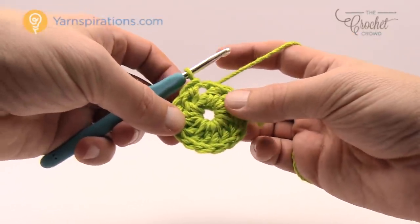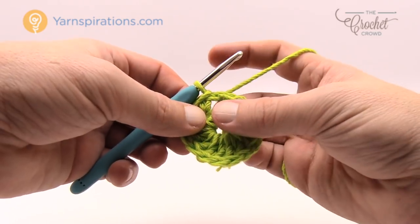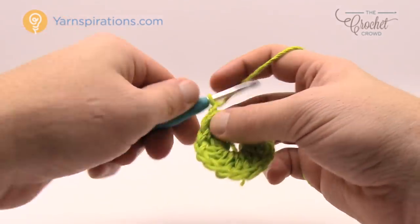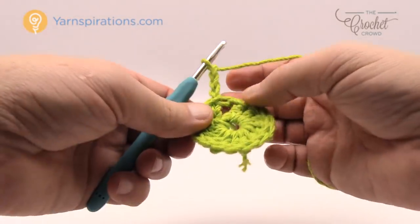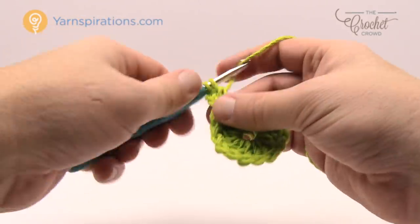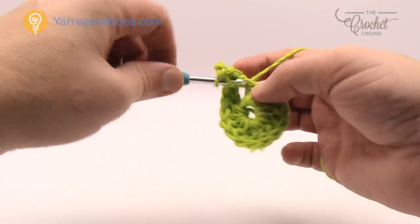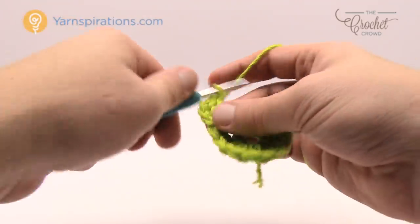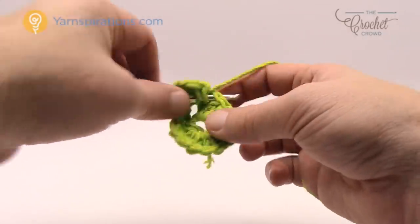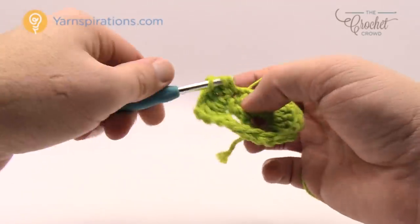Let's move along to round number two. Round number two is a very easy round — we're just going to double the size of the circle. We're going to chain three which counts as a double crochet, and into the same space where it's joining you need to double crochet once again. Every stitch all the way around is going to have two double crochets in it. Just put two double crochets into every stitch going all the way around and this will help double the size and get the circle to be much bigger.